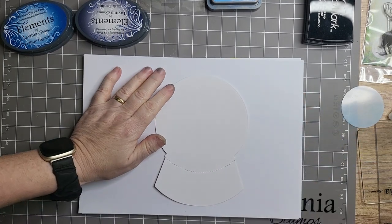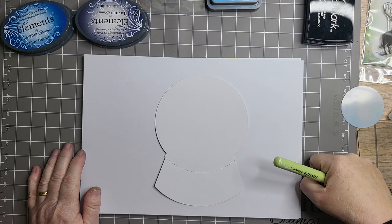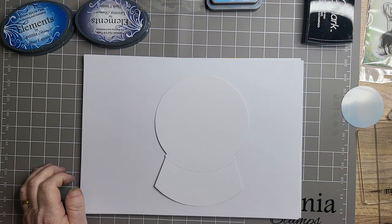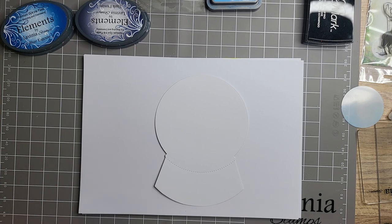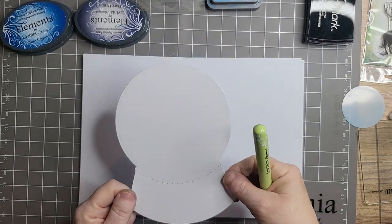When I did my other card — I haven't got it to hand — you know the mason jar card? Well, somebody in the comments wrote it reminds them of a snow globe. So I thought, oh I can do that! So I'm making a snow globe card today.